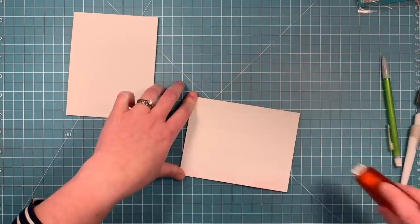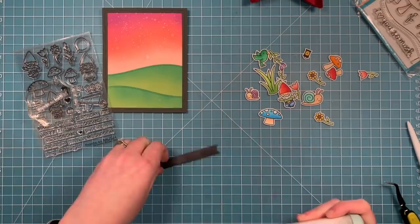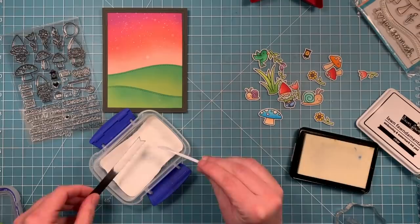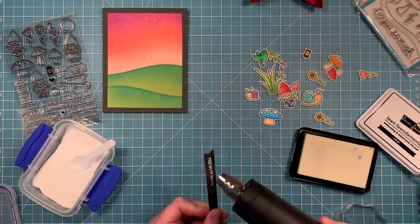Next it's time to work on our sentiment. We have some black licorice cardstock and we're going to take a powder tool to add an anti-static effect so we can heat emboss on it. We're going to stamp the 'thanks so much' sentiment with some clear embossing ink and then add some white heat embossing powder. Because we added that powder tool at the beginning, the heat embossing powder will only stick to the clear ink and nowhere else on the cardstock. Then we use the heat embossing tool to heat that up and we'll have a nice shiny bright white sentiment on that cool little sentiment banner.